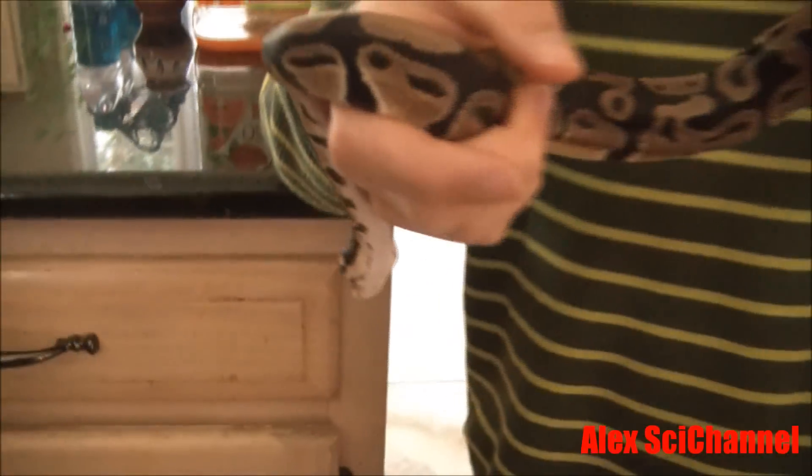These are called ball pythons because, as a defense mechanism, they curl themselves into a ball and protect themselves from predators.